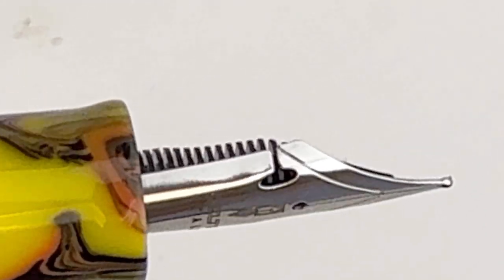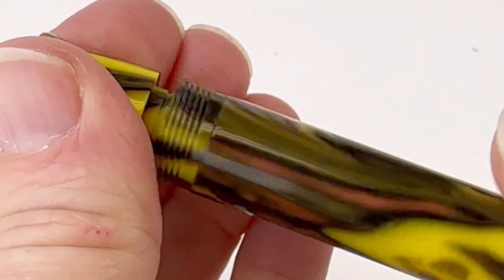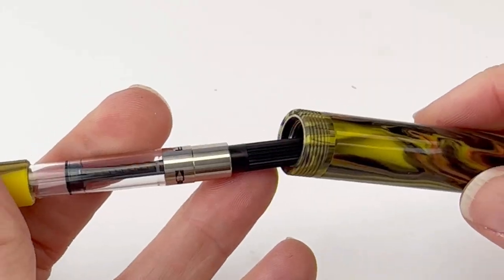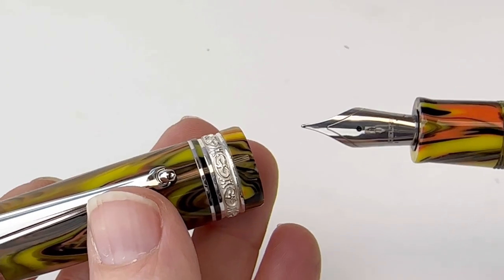Let's take a look. This is the flex option — they have a couple of flex options that you can choose from when you're choosing your nib size. It is a cartridge converter fountain pen, so to access the converter that's already installed, you just unscrew the barrel and you can go ahead and use any fountain pen safe bottled ink you choose.